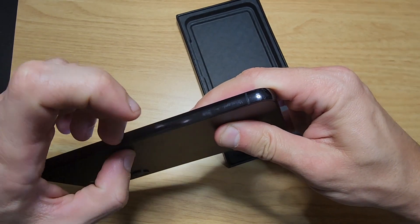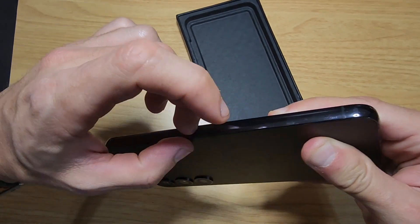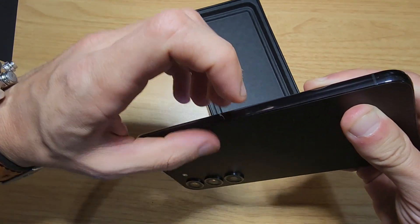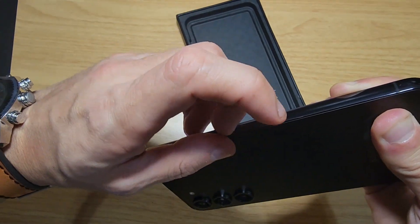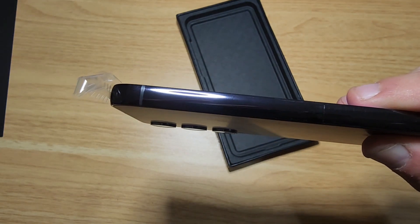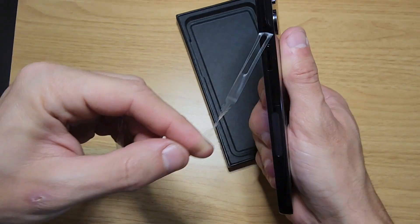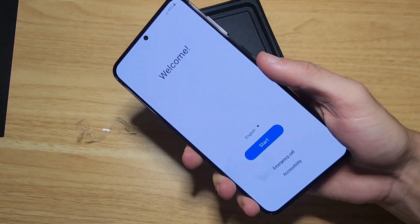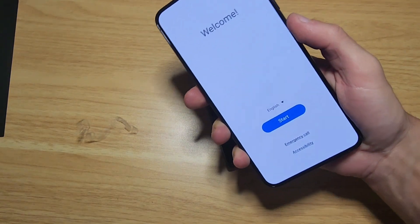Let me take these stickers off to show you guys. Yeah, it's black — shiny black.